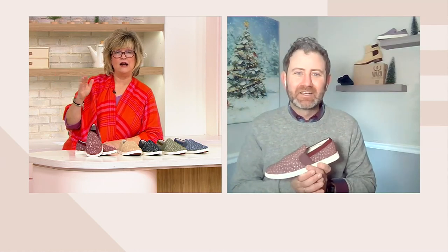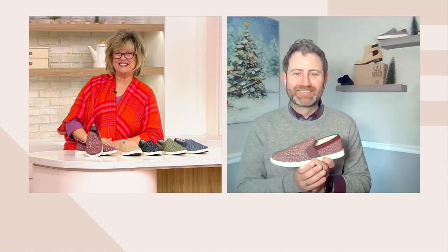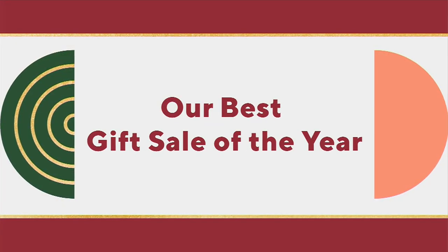Dr. Nick, thank you for being on the show. If I don't have a chance to see you between now and the holidays, Merry Christmas. Thanks, my friend — Merry Christmas to you too. Great to see you. Have a great Saturday. All right, so you guys stay in the ordering process.